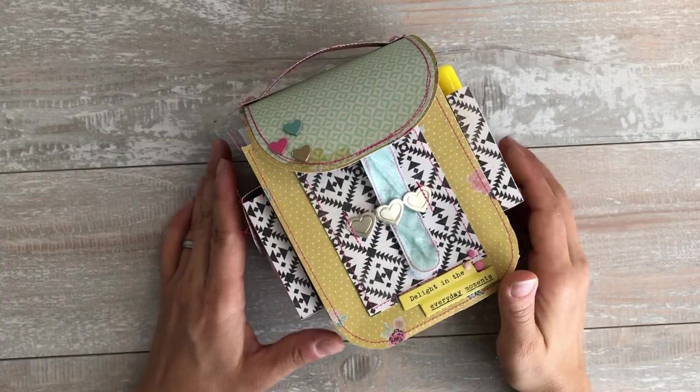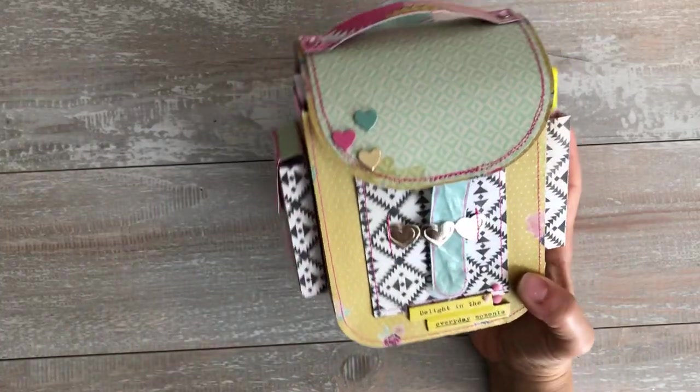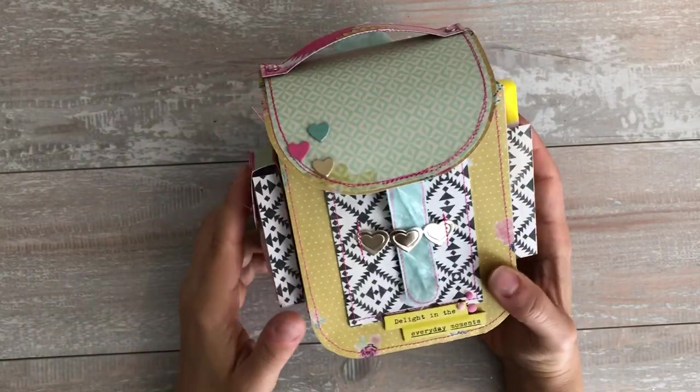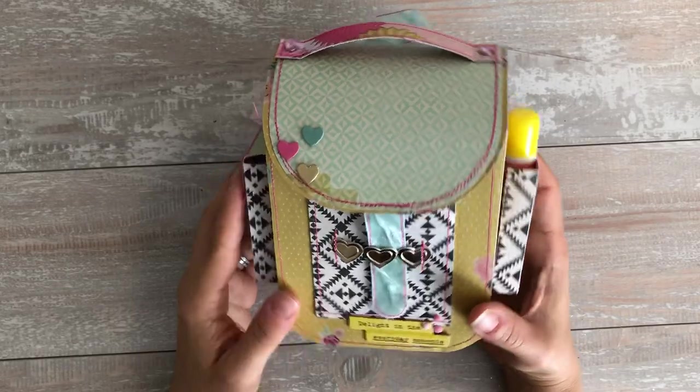Hi, thank you for watching. Today I am sharing with you guys this little backpack that I made. Adriana and I, as I've mentioned in my most recent videos, are doing a 10 days of Christmas swap.